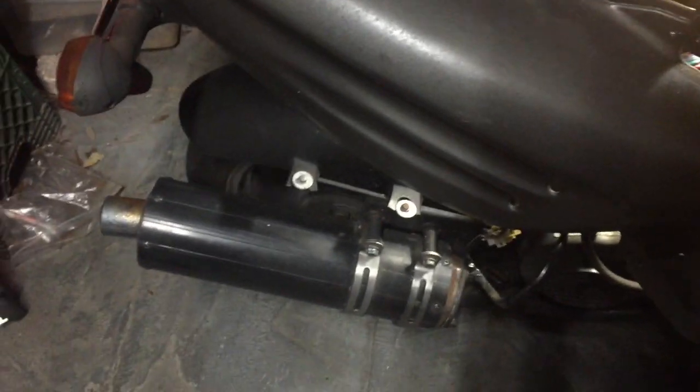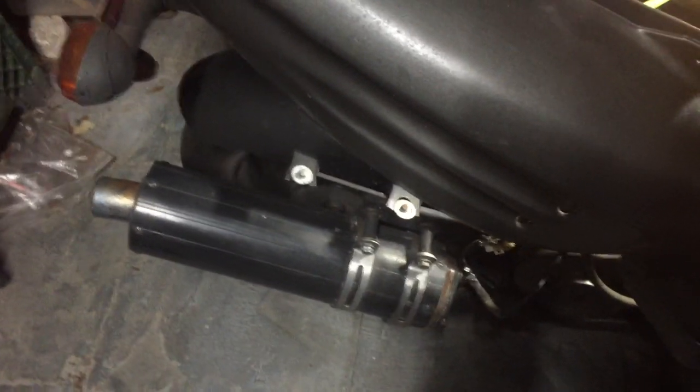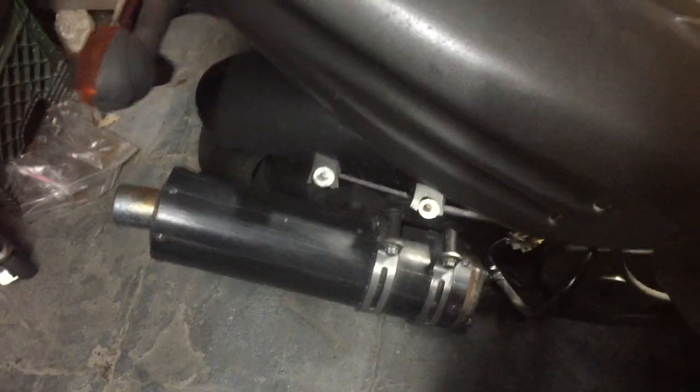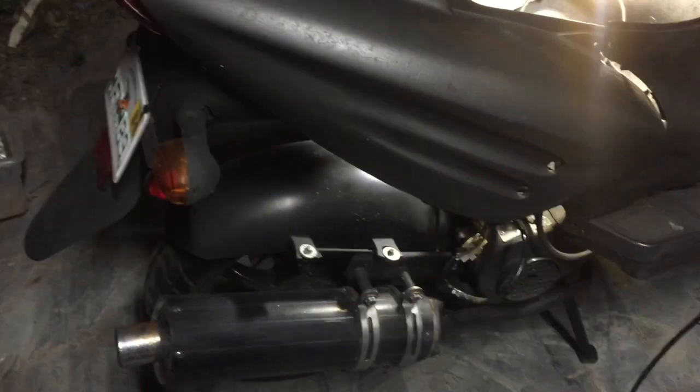I got the scooter started, gonna rev it up now. It's running amazing — the rev issue, the bogging down, is 100% fixed. So there you have it: a seven dollar Amazon Prime part, seven dollar fix.